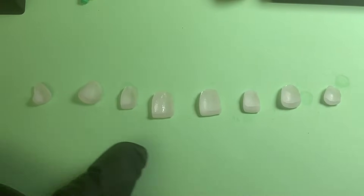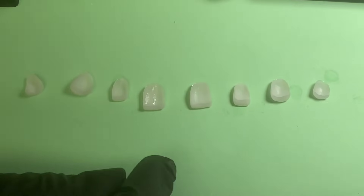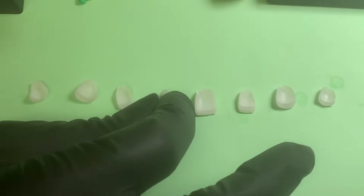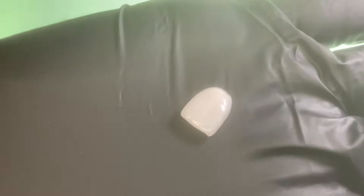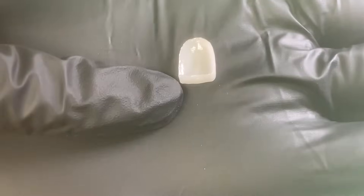Here are the veneers. Basically, they're a thin shell — contact lens thin. This is the front, and it wraps over the edge of the tooth, but doesn't cover the inside of the tooth. So we're going to show you how they're placed.